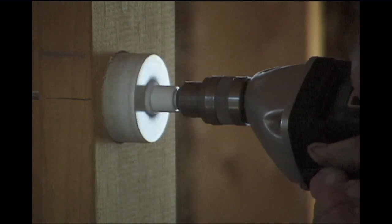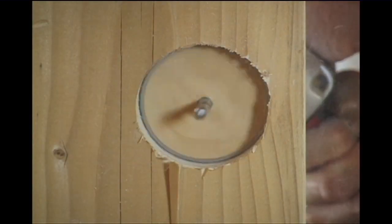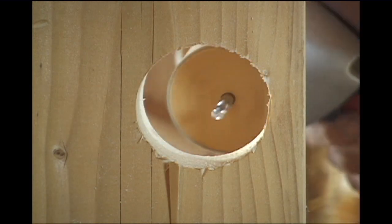By using a 2x6, we are able to drill a 2 inch hole for the drain waste and vent pipes right through the stud, and it stays structurally strong.